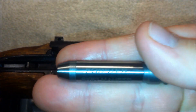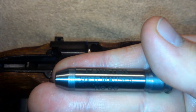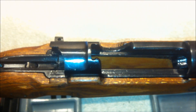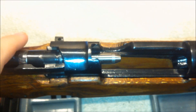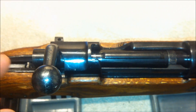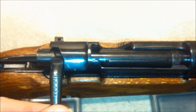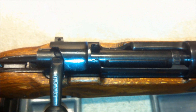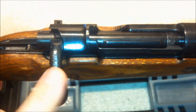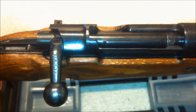Next, I'll try my 8x57 Mauser no-go gauge. This time, when I close the bolt, it stops — it does not close all the way. Do not put any extra force on that bolt handle. So this rifle passes the headspace check.